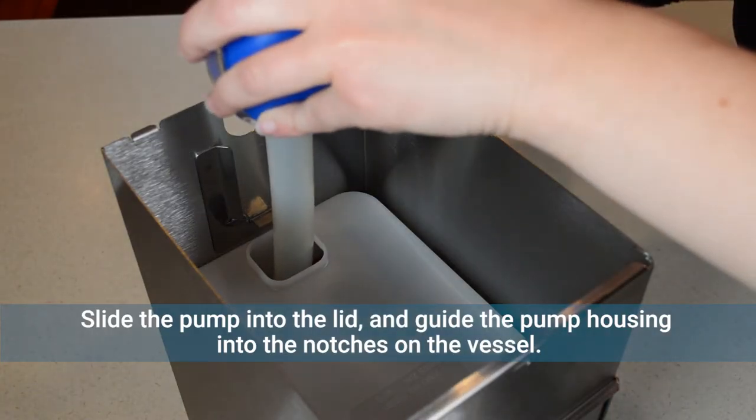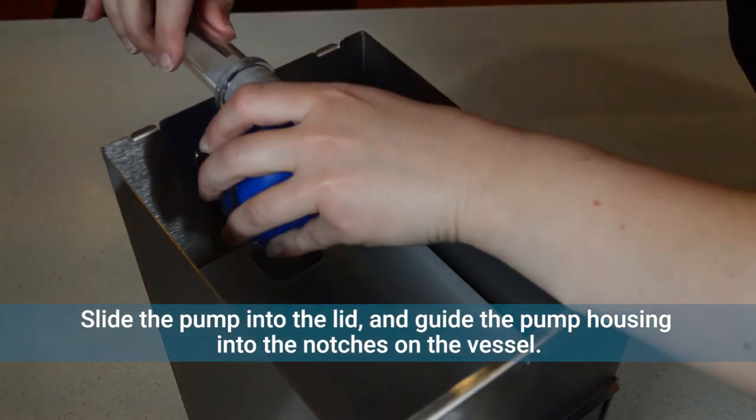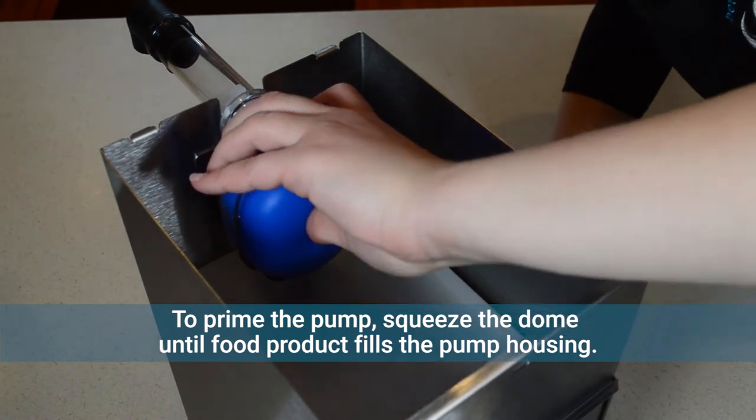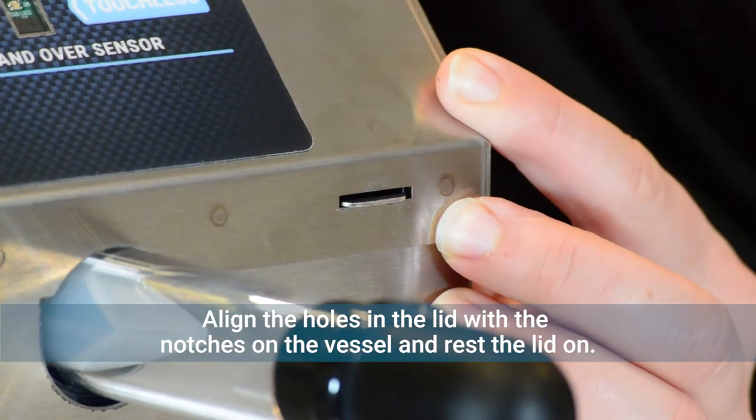Slide the pump into the lid opening and guide the pump housing into the slots on the vessel. To prime the pump, squeeze the dome until food product fills the pump housing. Align the slots on the lid with the notches in the vessel and rest the lid on.